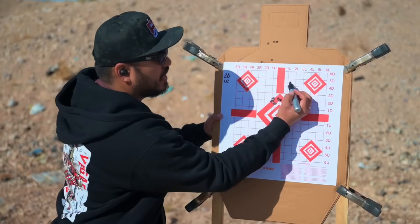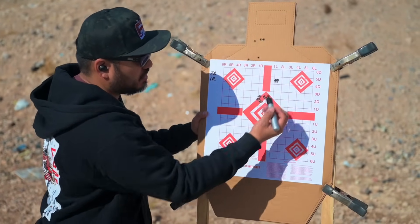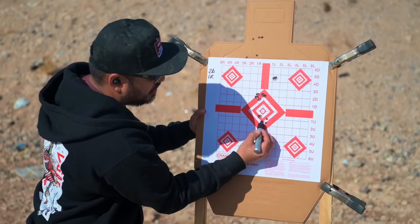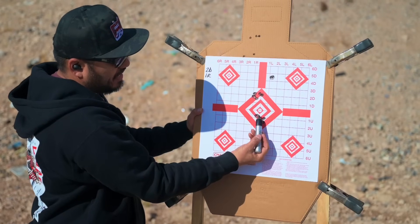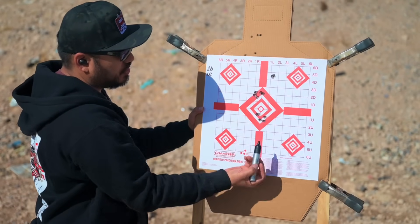I took this first shot and realized I went the wrong way on my adjustments, so I readjusted off of that and now we're getting closer. Windage-wise I'm fine, so I'm just going to adjust for that quarter to one-and-a-quarter inch and we'll be good to go.